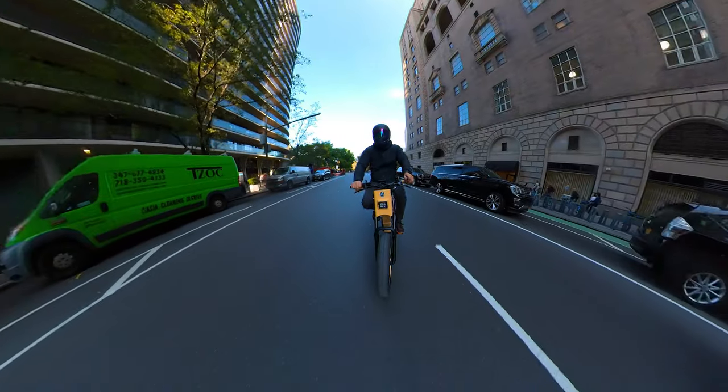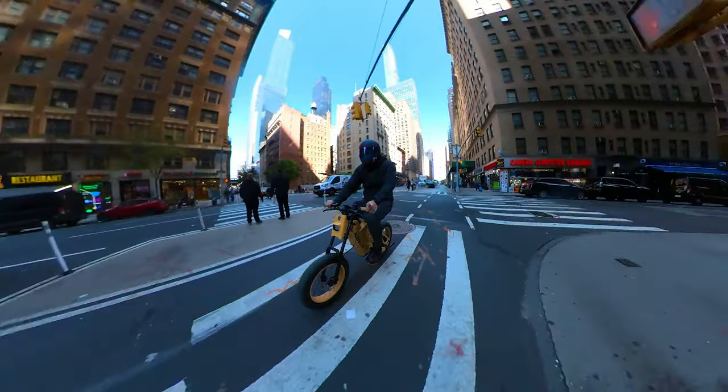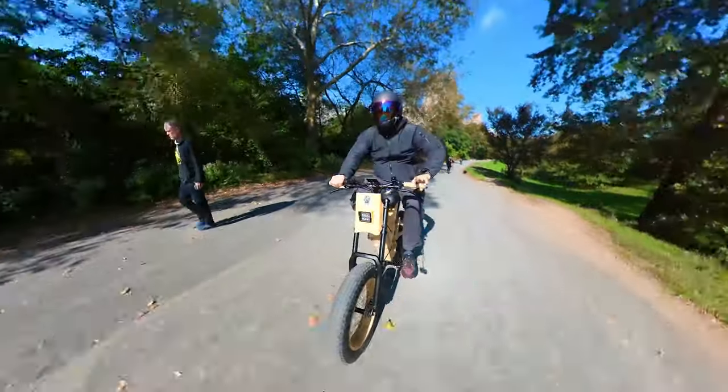This model looks like the hammer of e-bikes. It's lifted with 13.7 inches of ground clearance, long-travel front fork suspension, and built like an off-road tank.